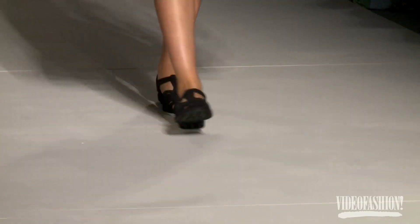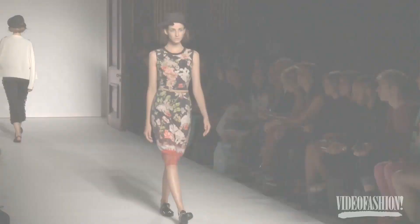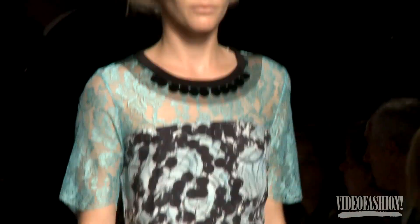It reminded us of collections that we've done in the past, so we went to our archive and said, let's redo this, let's redo that — we sort of rebooted some of our favourite ideas. You know, the idea of dorky chic, that's what we have in mind.